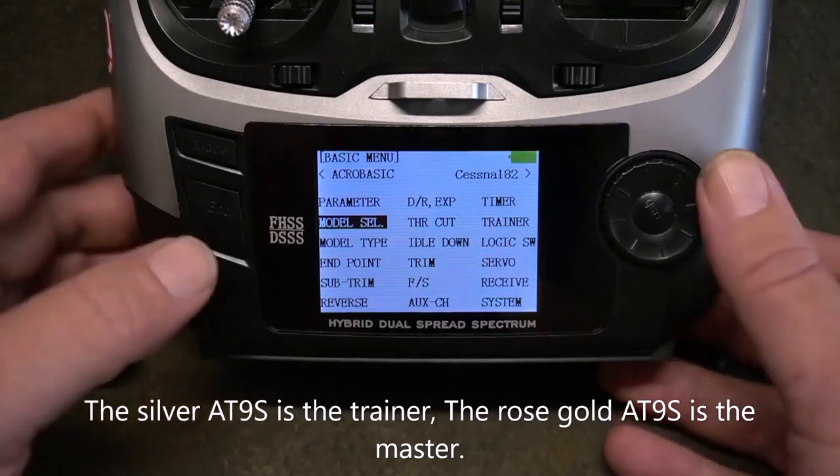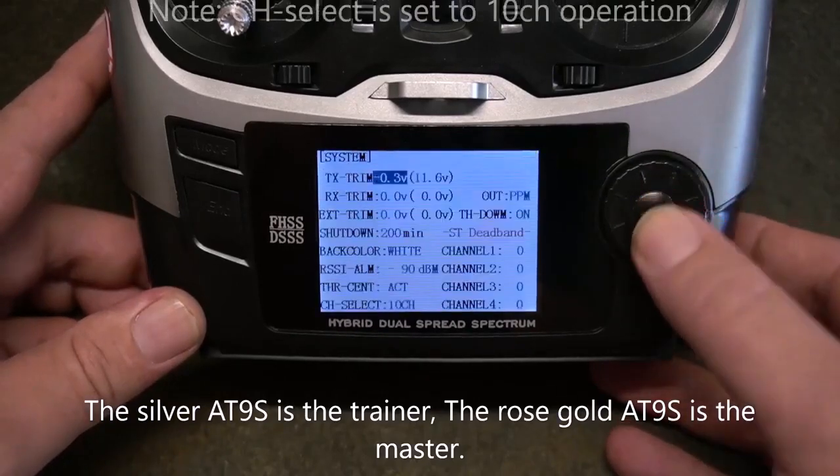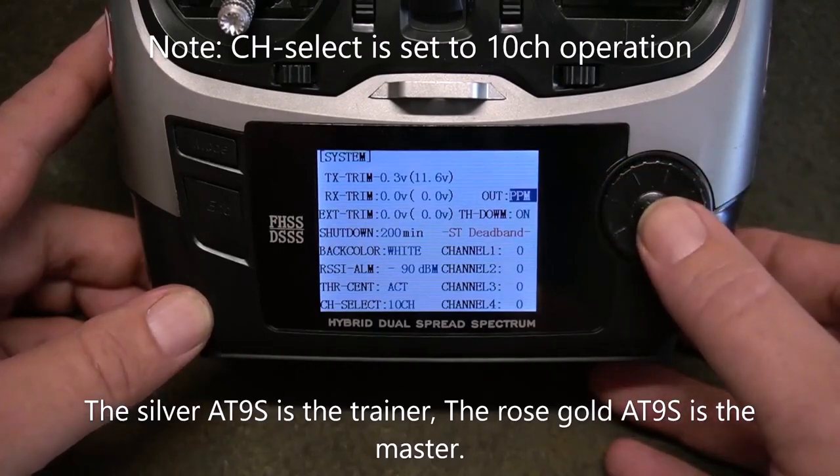To set the trainer radio for PPM, go to System and check your output. Make sure it is saying PPM.